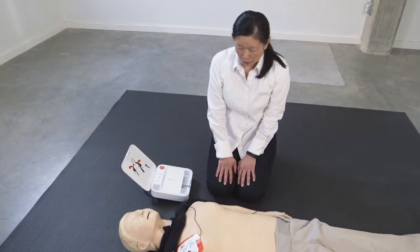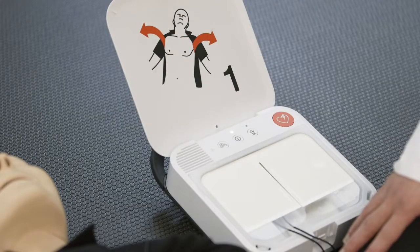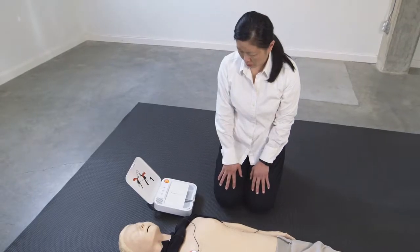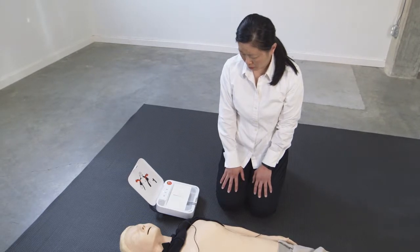Analyzing heart rhythm. Preparing to shock. Everyone clear. Do not touch patient. Delivering shock. Shock delivered.